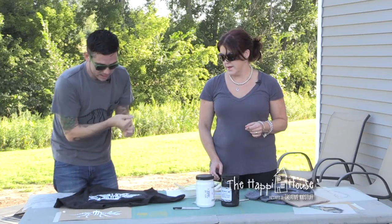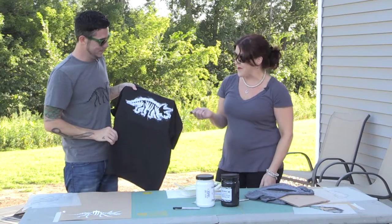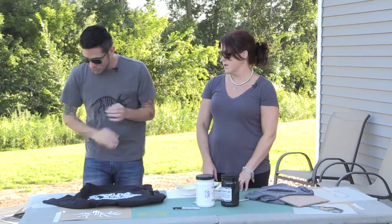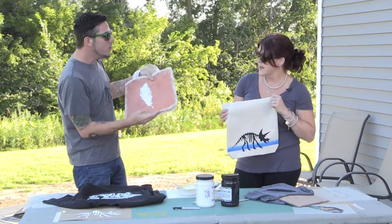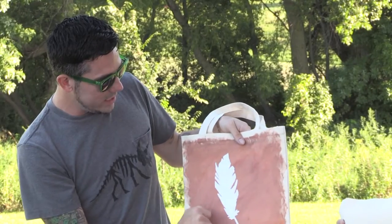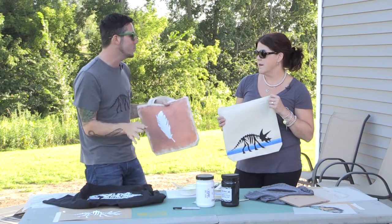Ta-da! I know a lot of little boys — and big boys — who would love to wear that. But we don't have to just stop at t-shirts. We can do tote bags — here's another little dino and here's the feather again. You can do multimedia stuff, like doing a stripe first and then the stencil on top. You can also take your Sharpie and outline it or add script or words. You could do pillows, aprons, all sorts of things — endless possibilities.